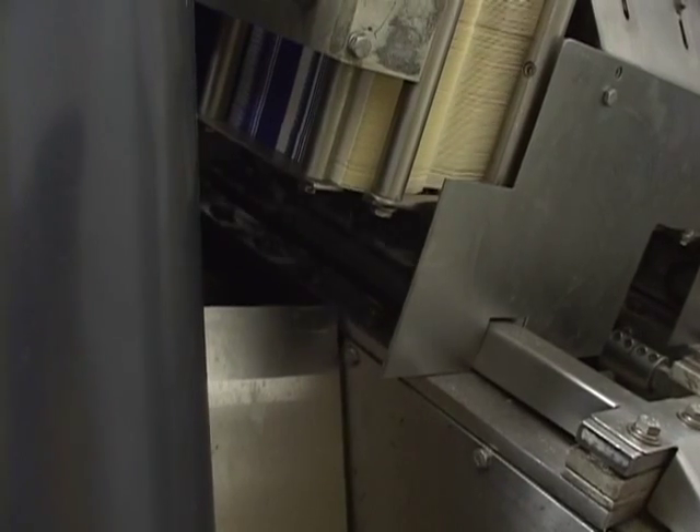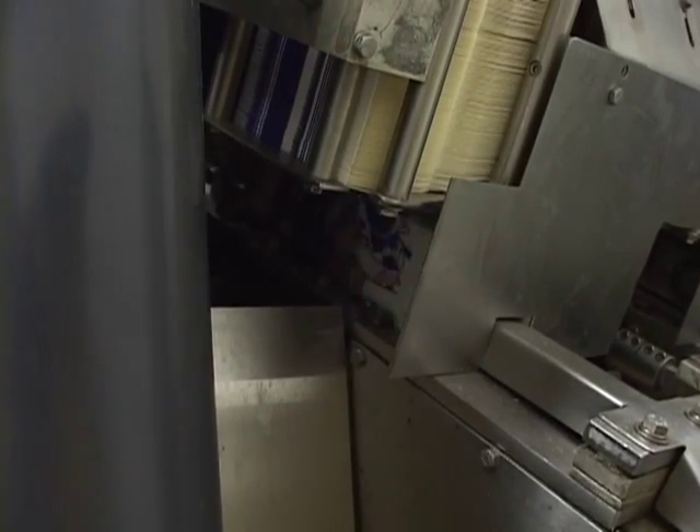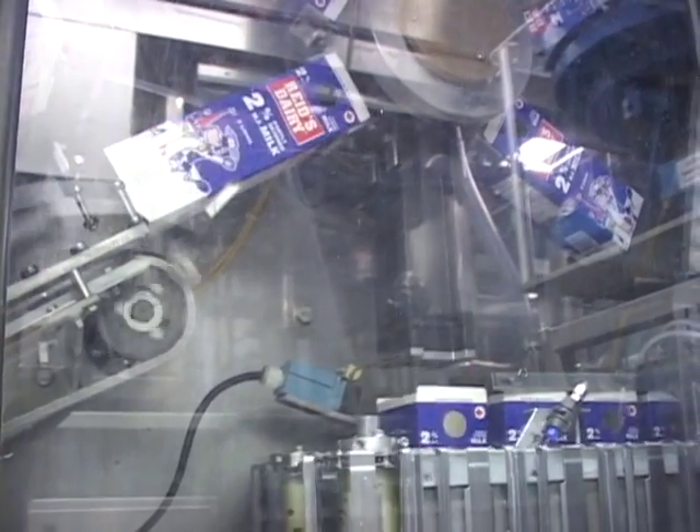Cartons arrive at Reed's Dairy pre-printed and folded flat. An operator loads the flat cartons into a magazine. The machine unfolds the carton, then forms and seals the bottom.